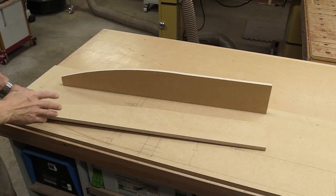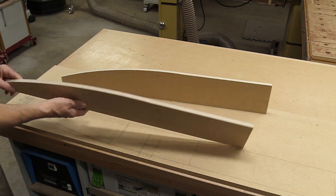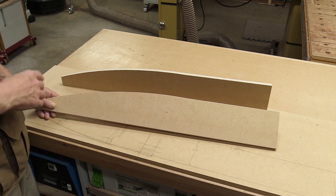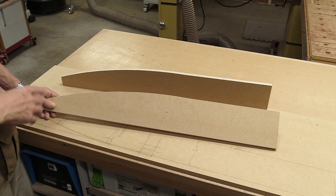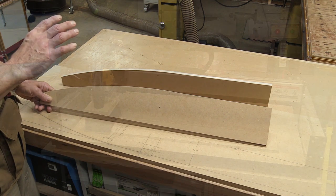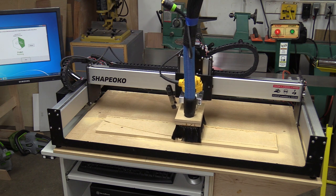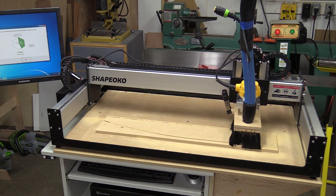These two pieces are patterns I'm going to use to route the front profile edge of the dividers that go in the front, middle, and top. Normally I take some MDF, a long trammel, a router, and route these edges — I'll leave a link for how I do that. This time I did it on the CNC. The CNC really shined here — I was able to go from the software part to having these pieces done in about an hour to an hour and 15 minutes, which is a huge time saver. Plus they're extremely consistent.